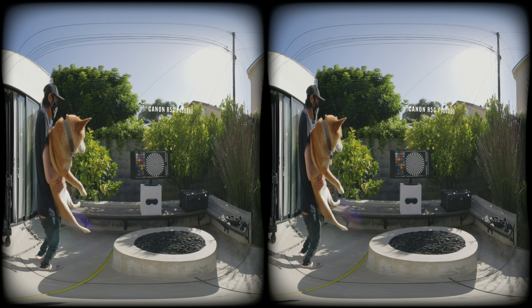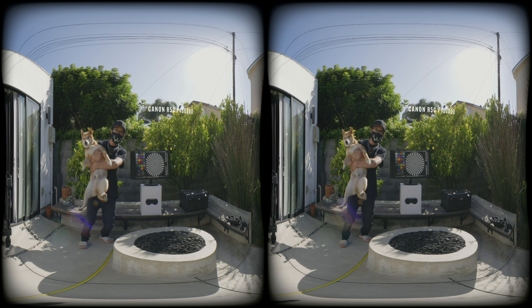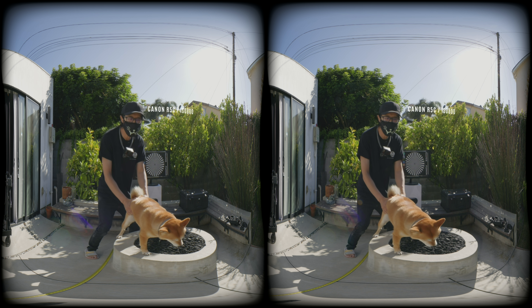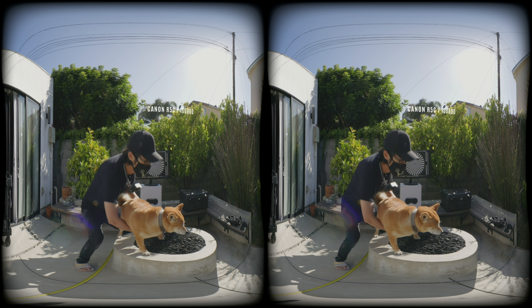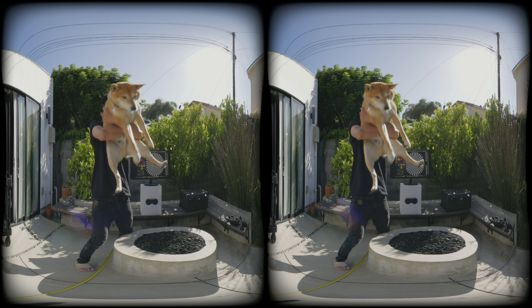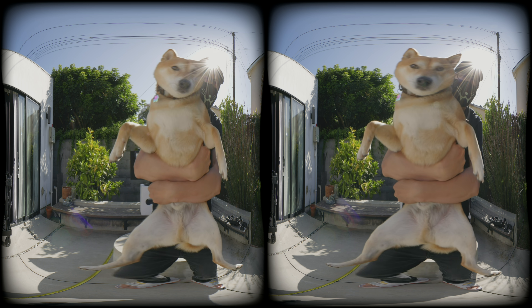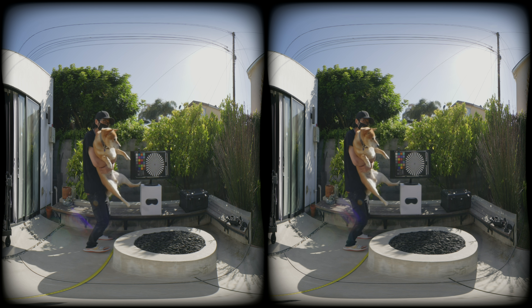The first thing you probably noticed with a lot of Canon, or honestly most VR180 videos on the internet, is softness or a slight blurriness — like your vision drops a couple of points. If you wear glasses, it's like taking them off. That is the baseline many people are used to.